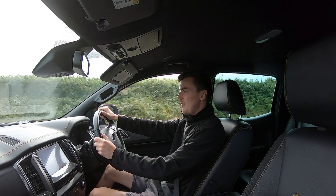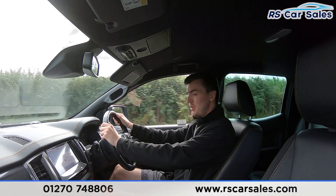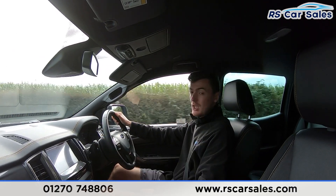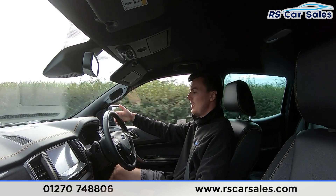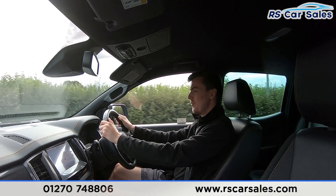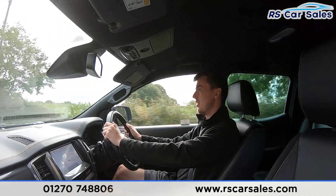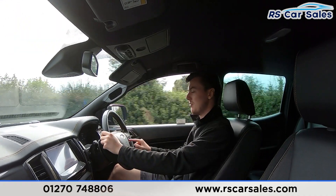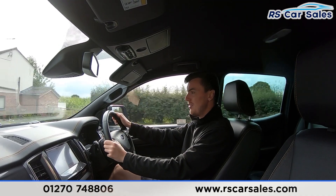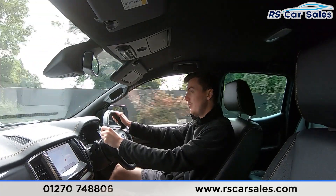Now for the video test drive of this Ford Ranger Wildtrack Ecoblue. The purpose of the test drive is to show that the vehicle drives as you'd expect — the steering wheel keeps it in a straight line, not pulling to the left or right, staying straight and true. We have the multifunction steering wheel with volume and phone connectivity buttons on the left, and speed limiter and cruise control on the right, with two digital screens either side of the dashboard.